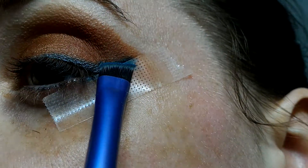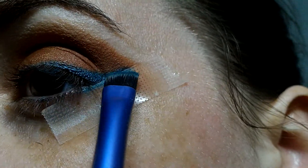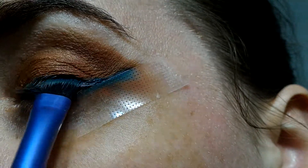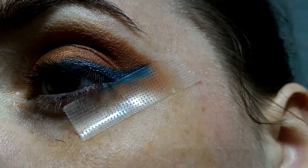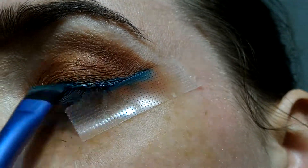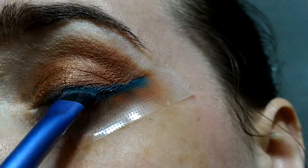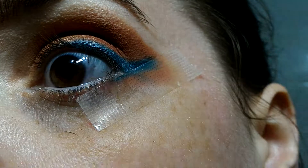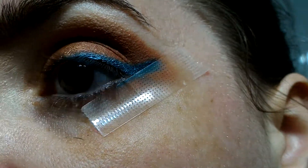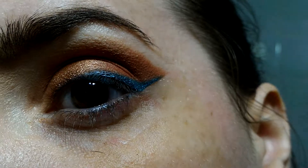If you don't have a liner — if you don't have a shade you want to use as eyeliner to do this kind of wing — you can do it with an eyeshadow. I think it looks okay. And then the moment of truth: I'll just take the tape off, and now we have the wing.